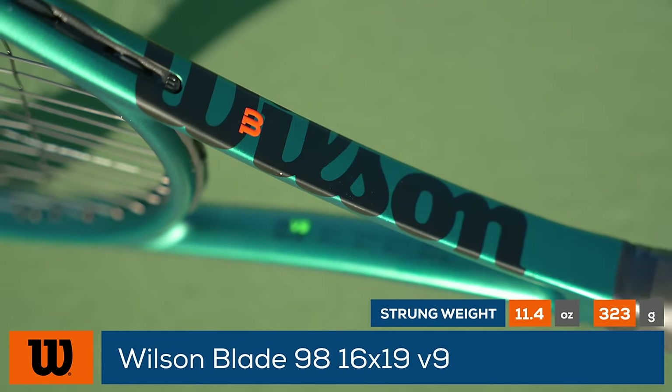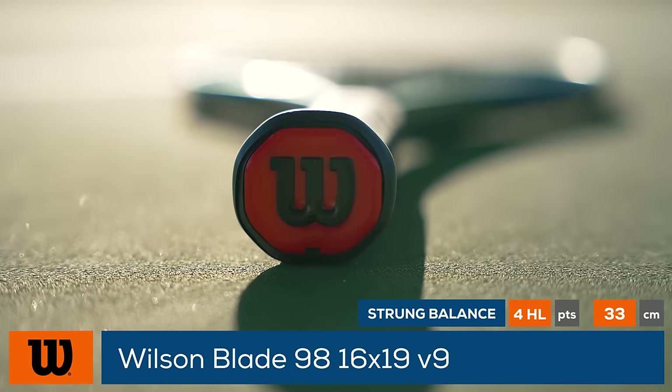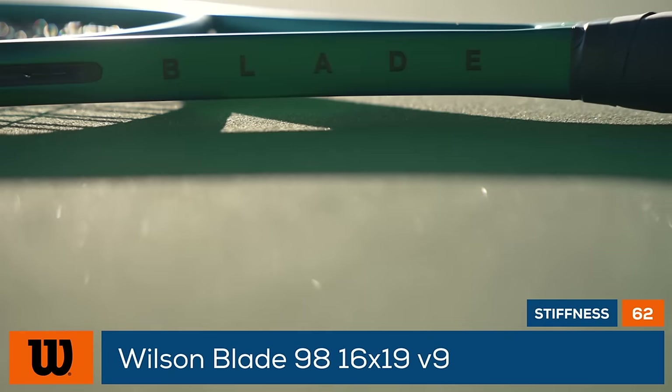Like its predecessor, this racket incorporates Direct Connect technology, fusing the butt cap directly to the carbon fiber handle for better feel. Additionally, there is a new clip-and-go grommet system that not only locks down the bumper, but also makes for easier grommet installation.